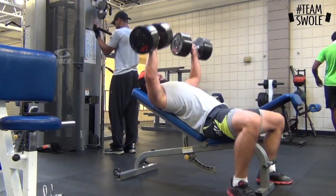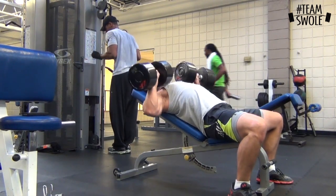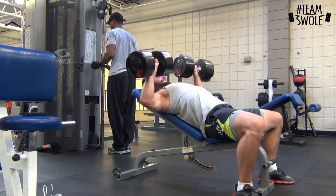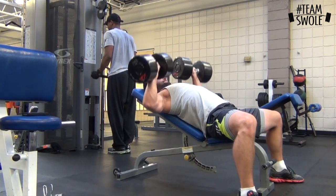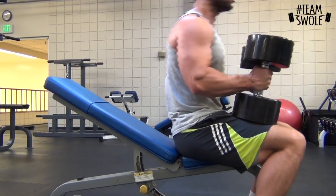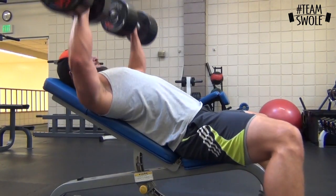Then I went to three sets of dumbbell incline. Started with 100 and got 12 good reps, really keeping focus on contracting the muscle the whole time going down so I feel my chest being worked. I get about 12 — that's after a pretty intense dynamic effort bench session. The next set I think I get 9 or 10.